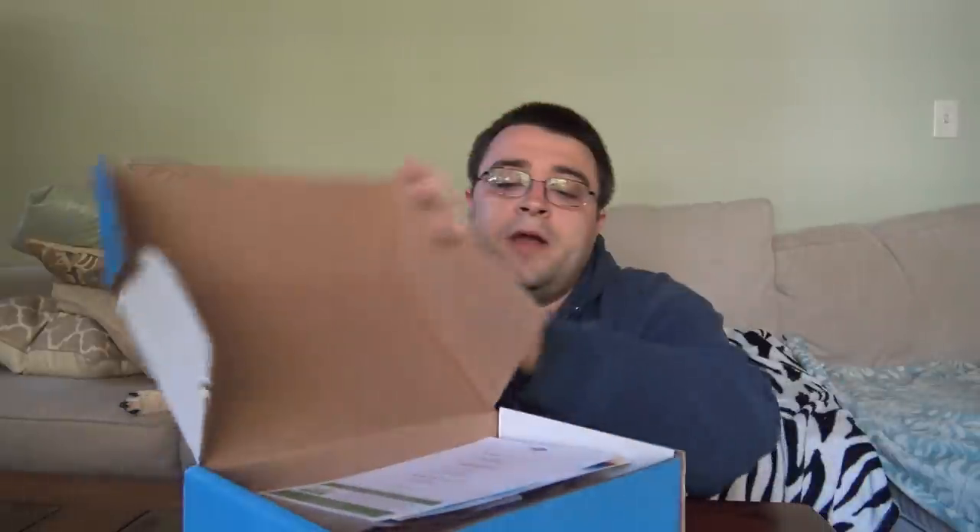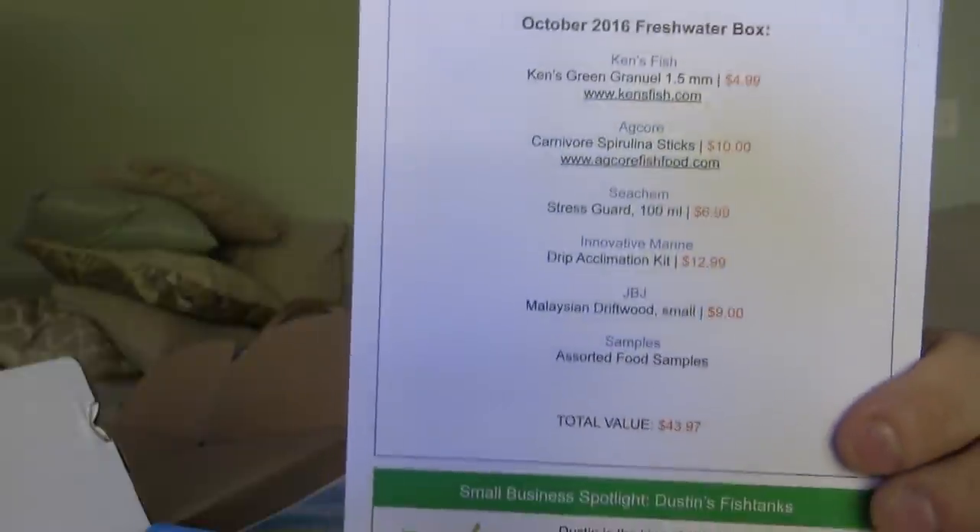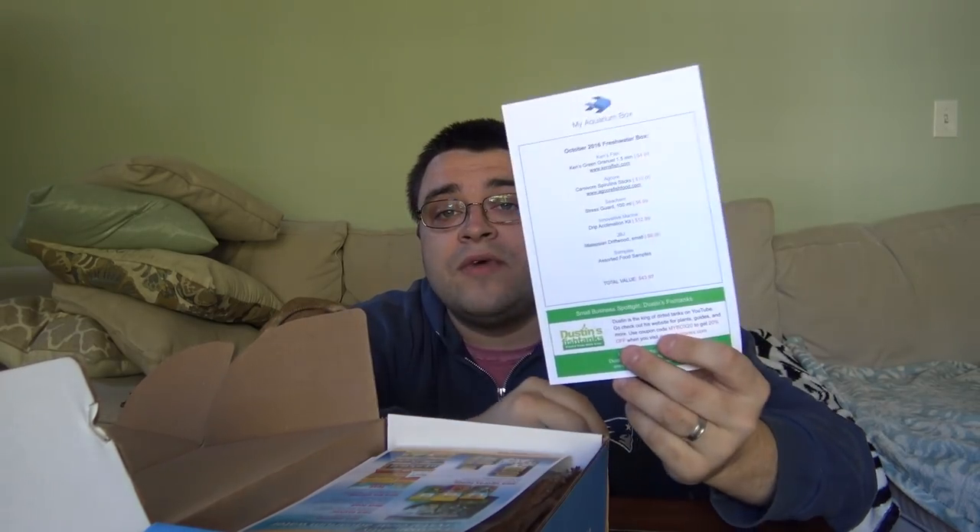Let's get into this box. It's important to note this is the freshwater October My Aquarium Box. If this is your first box, you'll get a welcome box with an even higher retail value than a normal box. The first thing you'll find is a scorecard — sort of the ingredients list of everything in the box. For $24.99, you are getting $43.97 in retail value.